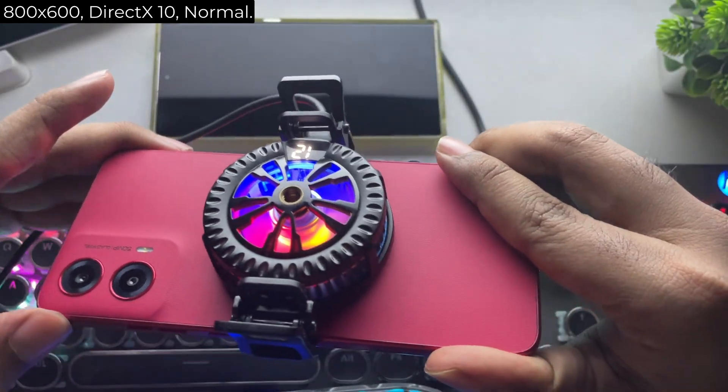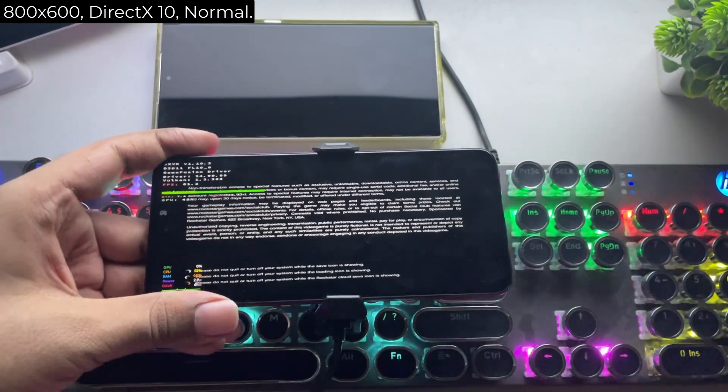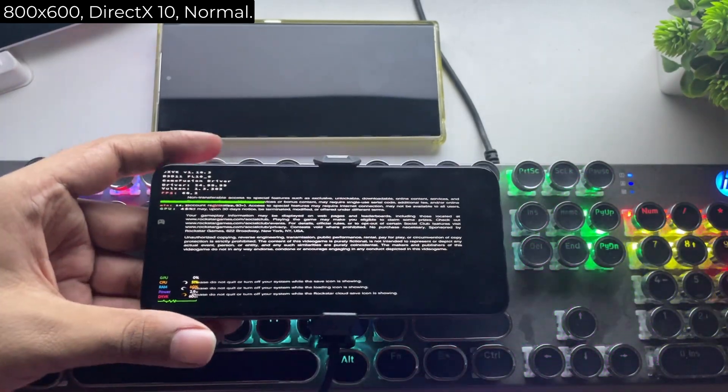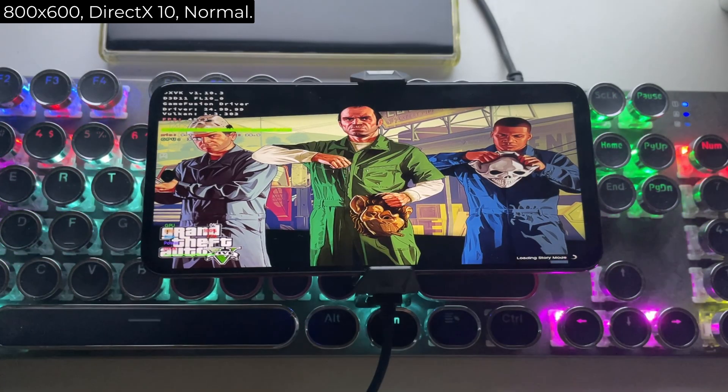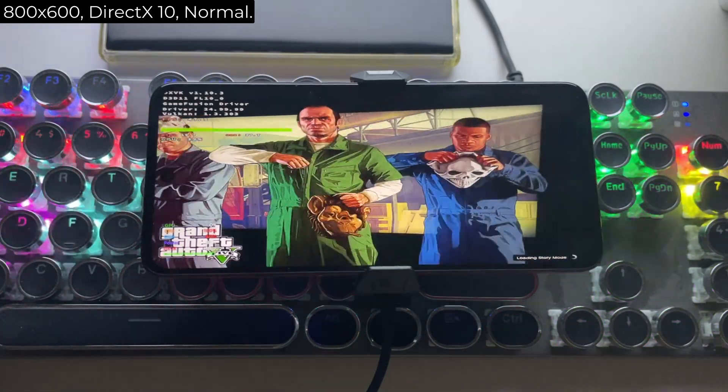Let's go ahead and load the game again. I'm going to test it on different settings starting from the 800x600 resolution up to the maximum. So sit back, relax, and enjoy the test. Also, do check out the timestamps mentioned below.